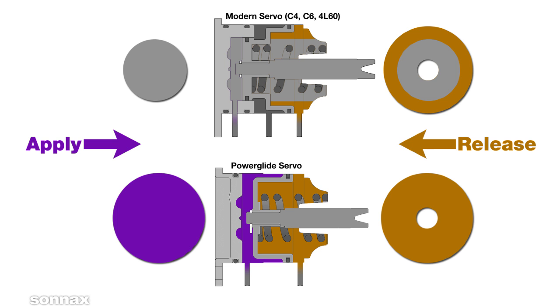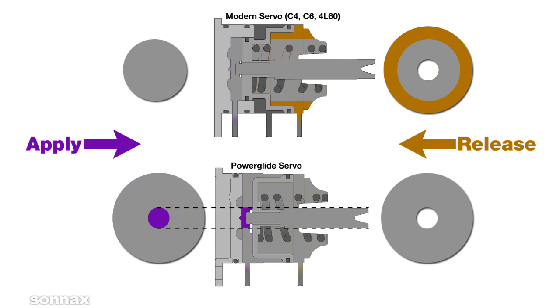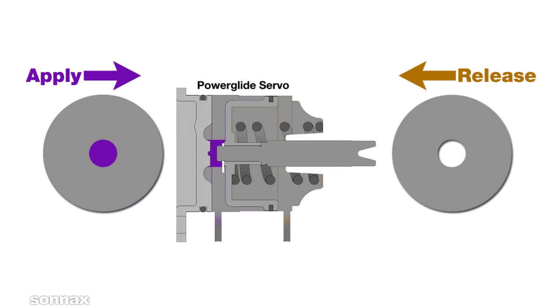With equal oil pressure on both sides of the servo, most of the apply force is cancelled out. What's left is a small amount of apply area equal to the diameter of the pin, which means the Powerglide servo actually has a larger apply area and a smaller release area.